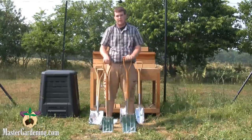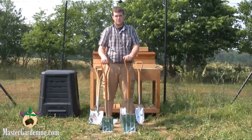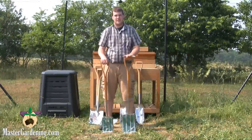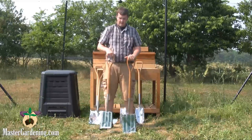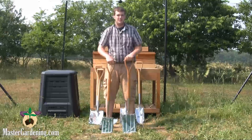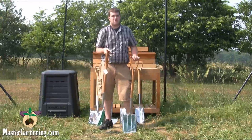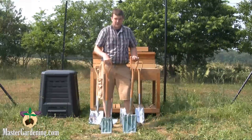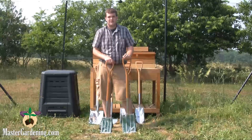We also have a border fork and a digging fork. The digging fork is for turning over soil when you're just starting your garden, to loosen it up and till the garden. The border fork is used for the same thing on a smaller scale, so if you're having a lazy day and don't want to do as much, the border fork will make the day go a lot easier for you.